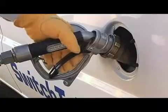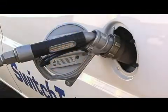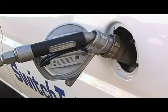Pull the handle on the dispenser nozzle and propane will begin pumping into the vehicle's fuel tank. When the fuel level in the tank reaches 80% storage capacity, the dispenser will automatically stop pumping fuel into the vehicle's fuel tank.